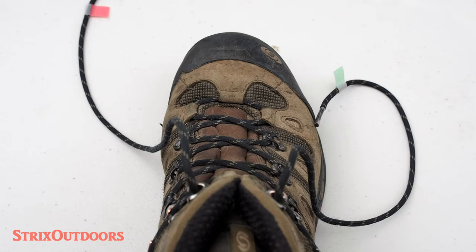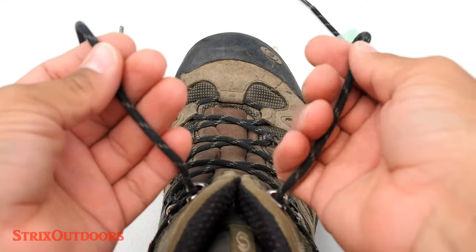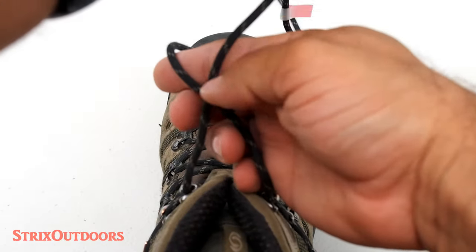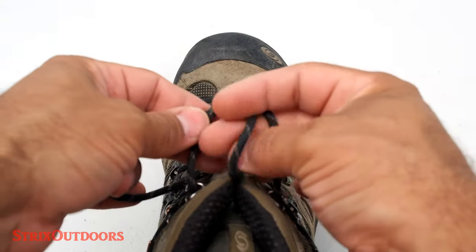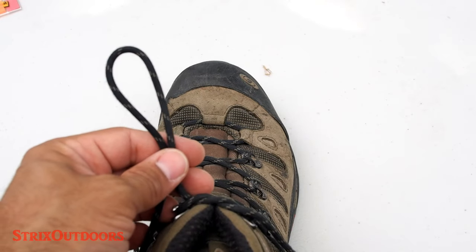So to tie this knot we start with a simple overhand twist. I'm taking the left, going over the right, twisting underneath, and now we're going to make our bunny ears.